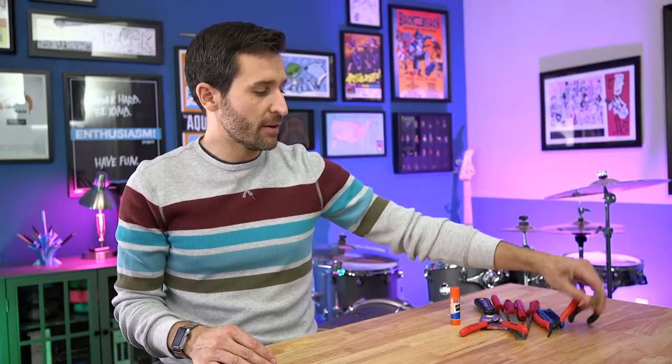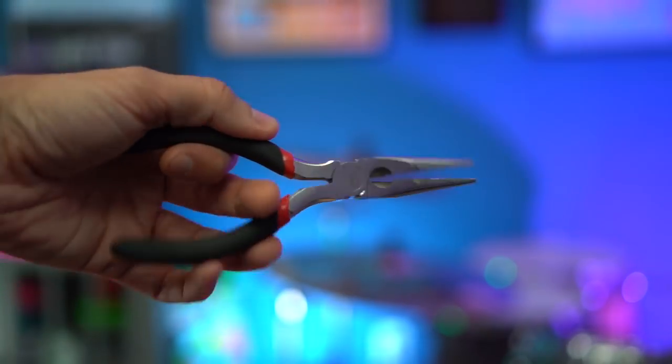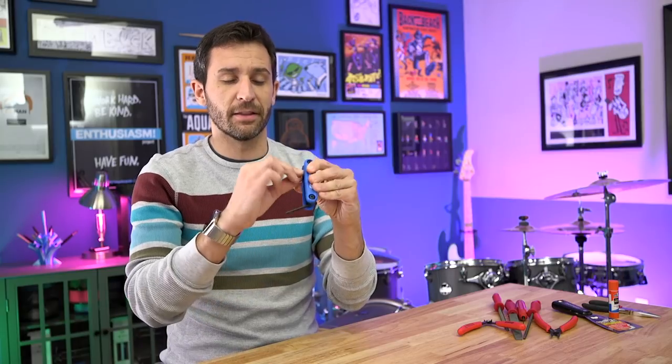You probably recognize some of these if you're into the hobby. First and foremost, simple stuff — a pair of needle nose pliers. Most people already have these lying around their house. A glue stick: if you're printing on glass beds, you really need one. Just an Elmer's glue stick from the craft department at any store. A putty knife for getting prints off of the print surface. A set of Allen wrenches for maintaining the printer — I like to have a kit with a little bit of everything so you're always good to go.